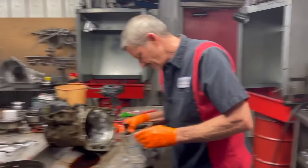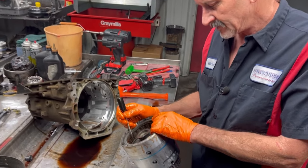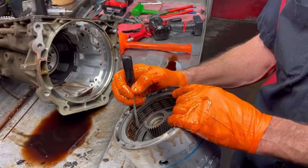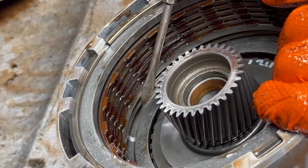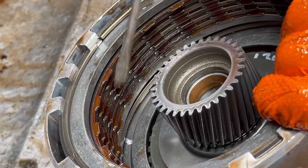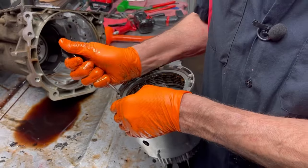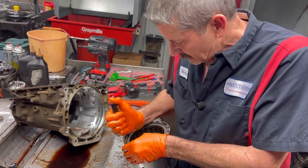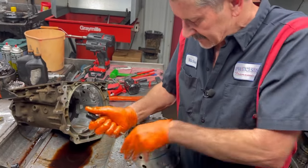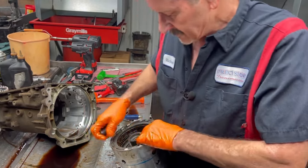We have our 3-4 clutch pack here — doesn't look like it's ever been apart. Look at the teeth here — you can see where it's starting to strip the clutch, another tooth wore off. That's a common problem with these, you see a lot of it. Now we will be going back with a very best Z-Pack to make it a lot nicer for him. Those things got a lot of clamping.